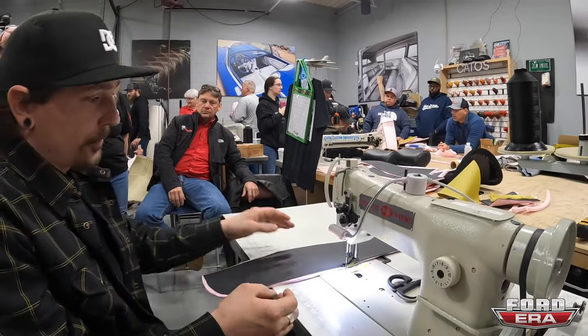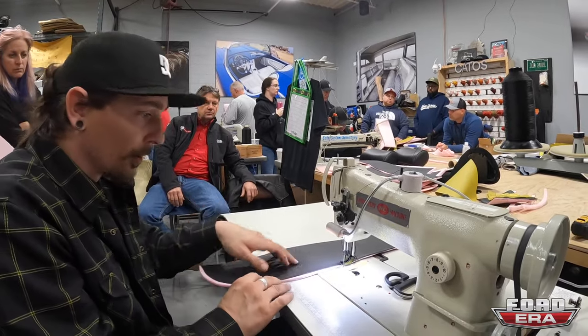So when you're sewing, you're not getting all wiggly — and that's something very noticeable.